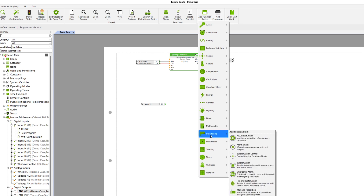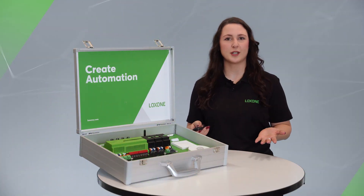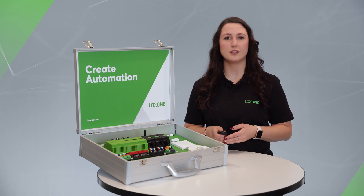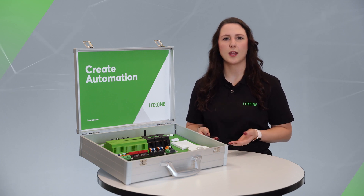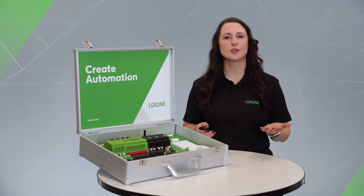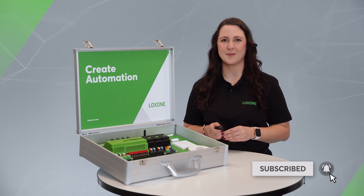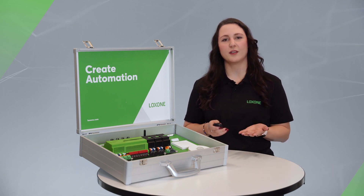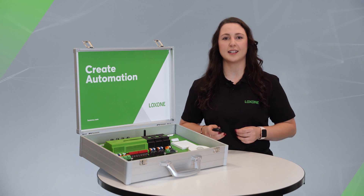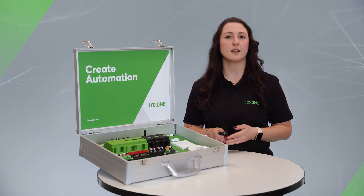For example, there are function blocks for automatic shading, intelligent heating control, lighting control, and so much more. You can find a bunch of tutorials and videos for configuring the mini server here on our YouTube channel, with many practical examples and configuration tips — so if you haven't subscribed to our channel yet, now is the perfect time. When you configure using the Luxone config, the visualization is automatically created. Almost every function block is also visualized automatically.